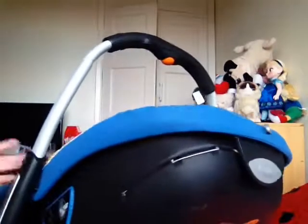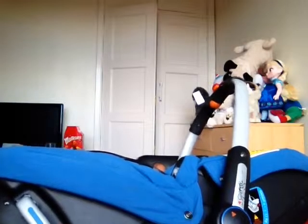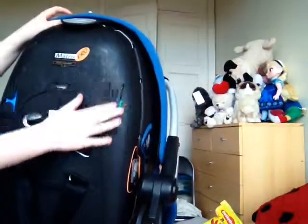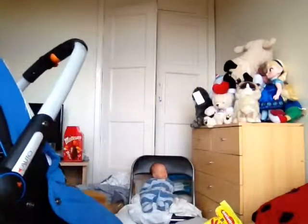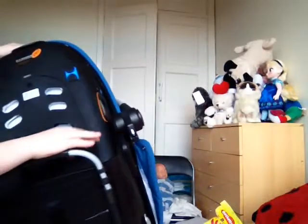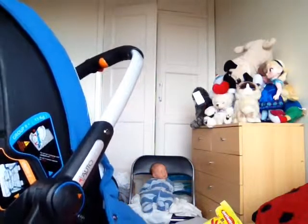On the side, these bits are for the car when you're putting the car seat in for the seat belt to go around. If you're using it as a baby carrier you put the seat belt through there, through here like you normally would. On the bottom it's got a bar for when you are using it in the car.